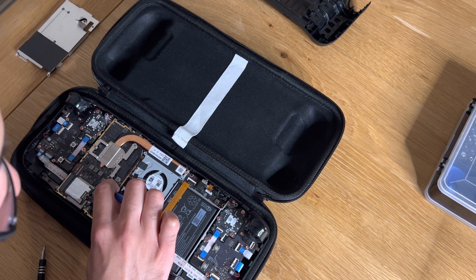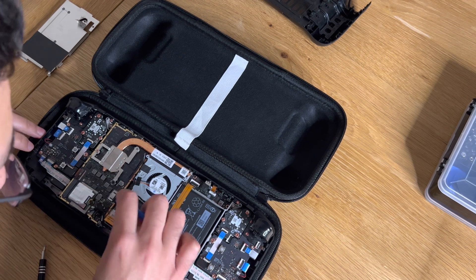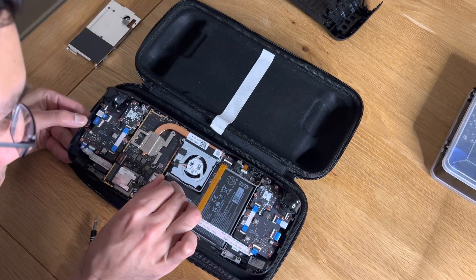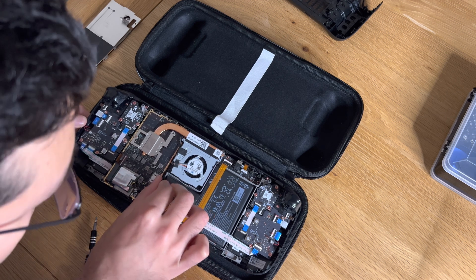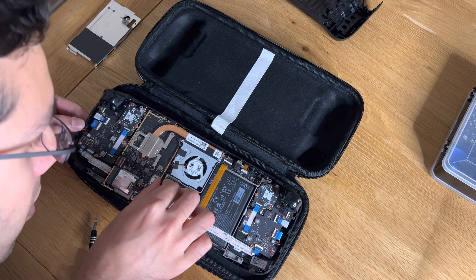You're supposed to use some tweezers for the battery connector when disconnecting it. I had a pry tool and it was really really difficult — I actually ripped a bit of the ribbon when I tried it with my fingers. The pry tool eventually worked when I poked it out from left to right, but it was an absolute nightmare.